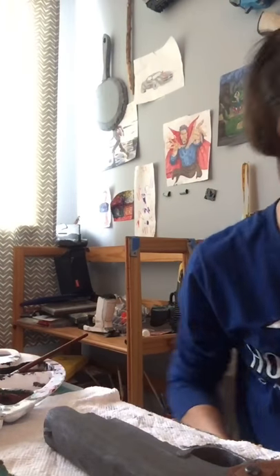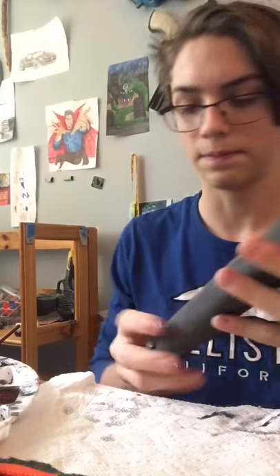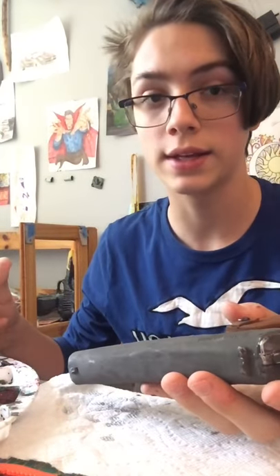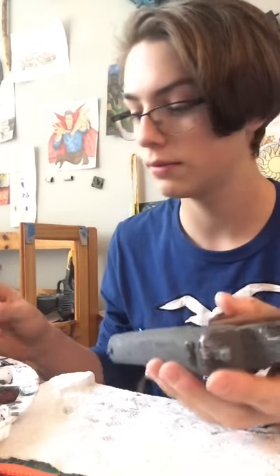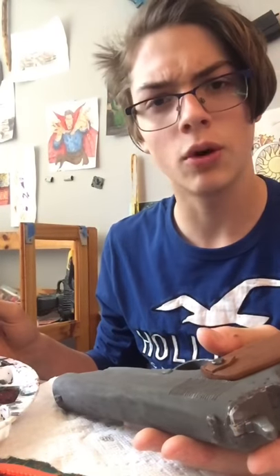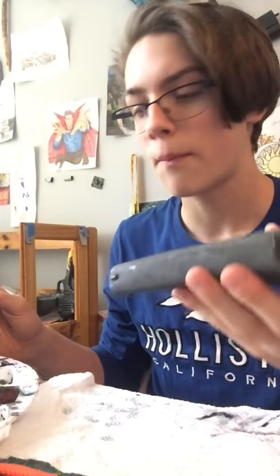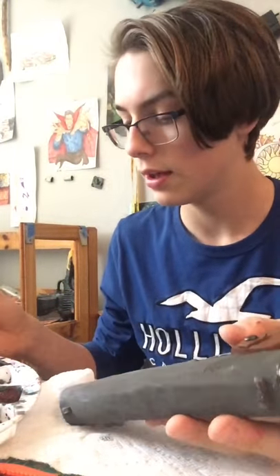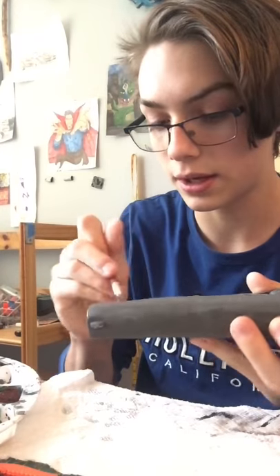Make sure you have some paper towels handy because it can get a little messy. Make sure you're wearing good clothes for this. Take your gun or whatever you're weathering — this technique can be applied to anything you want to make look like it's been through stuff, make it look like it's been places, make it look real. If you want it to be more chunky like mud, it's probably better if you add a tad less water so it keeps a consistency of the mud. But I just have a paint wash. Get it into all the crevices.